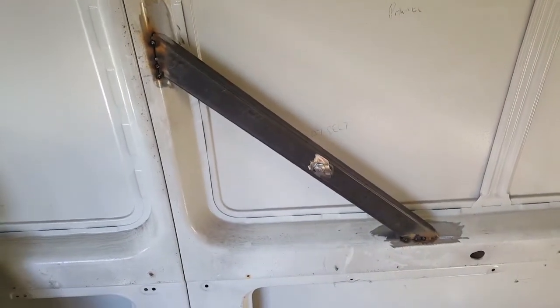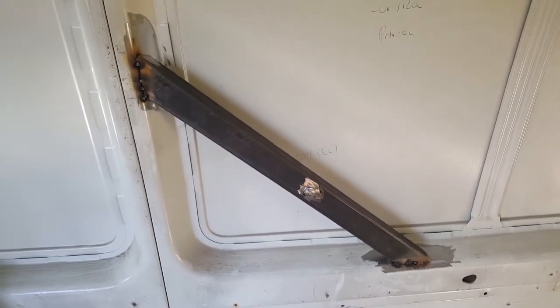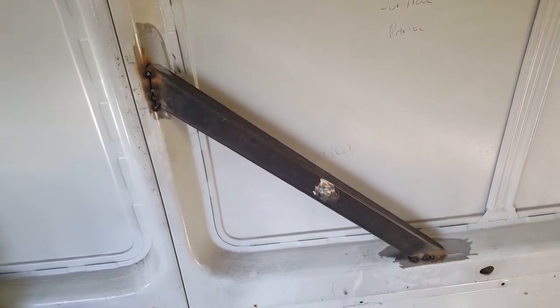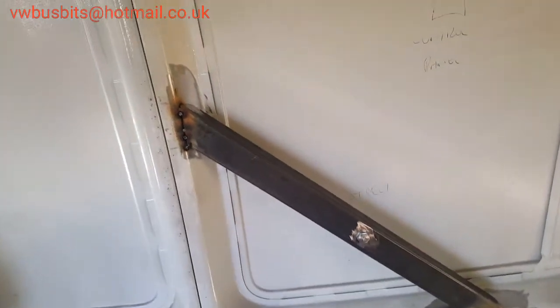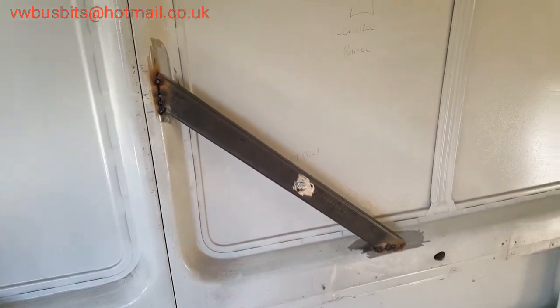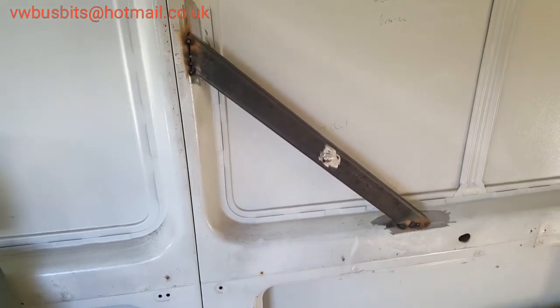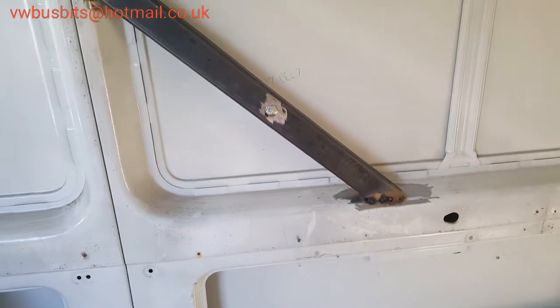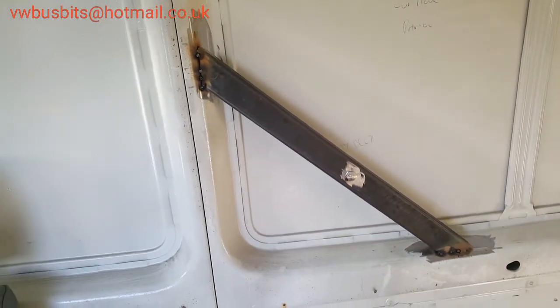Welcome back to a continuation video of what we're doing with our seat belt for the T4 front double seat that we're putting in the back of our LT. As mentioned earlier, we've cut a box section strengthening bar which goes corner to corner for maximum strength, as opposed to up and down. I've just spot welded it in place — obviously it'll all be seam welded up.